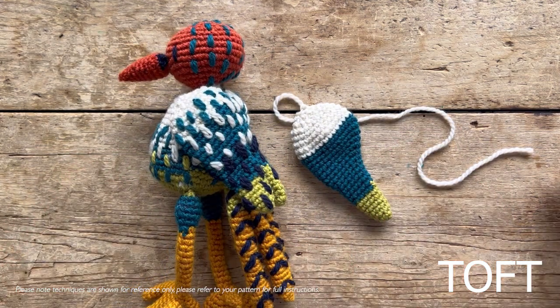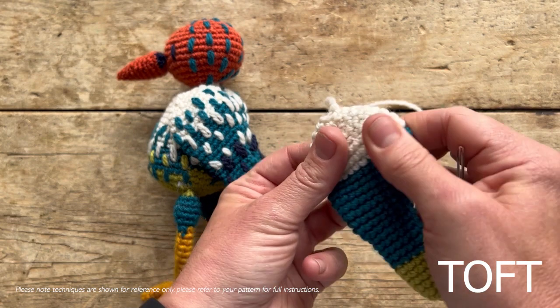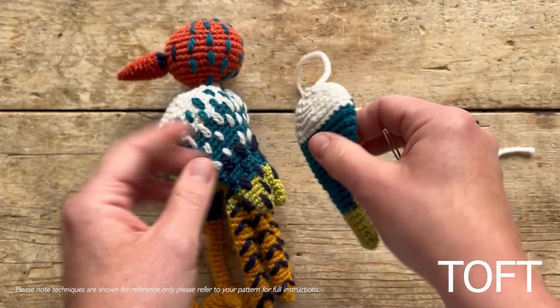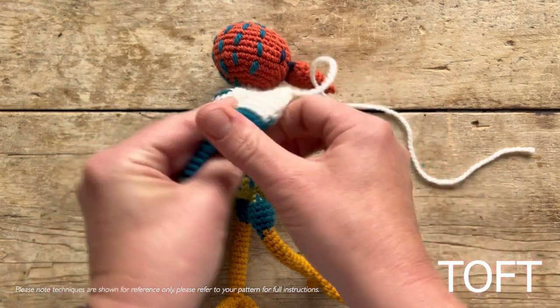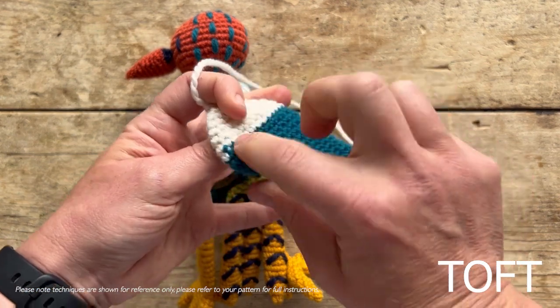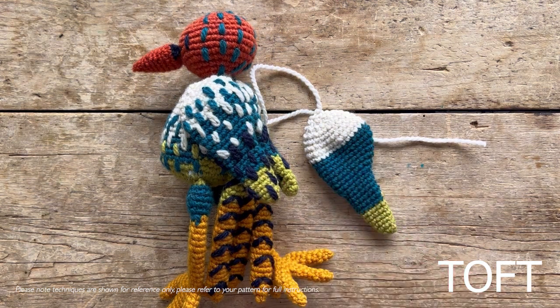This is the wing - both wings are the same. Just before you start, a little tip is to curve that around to hide those row ends. If you were going to do the other one, you'd curve it the other way. Your color change jog is at the back, so you just curve it over so that your color changes are hidden when you sew it into position. I'd recommend doing the embroidery on the wings first before you sew them on - it will just make it a little bit easier.